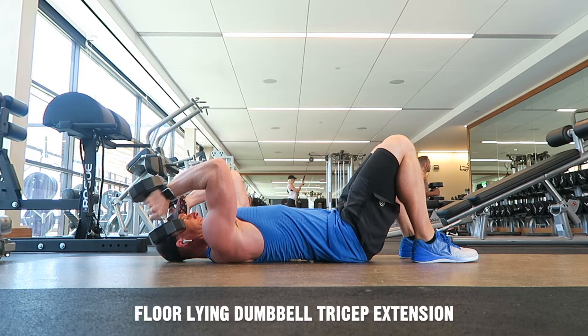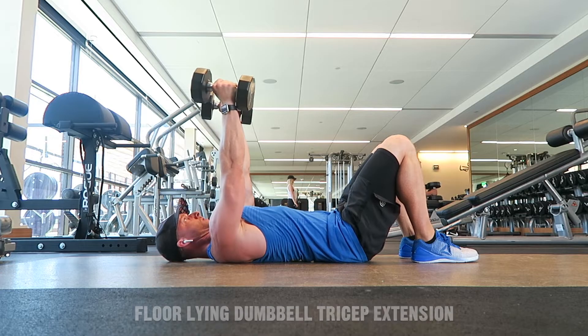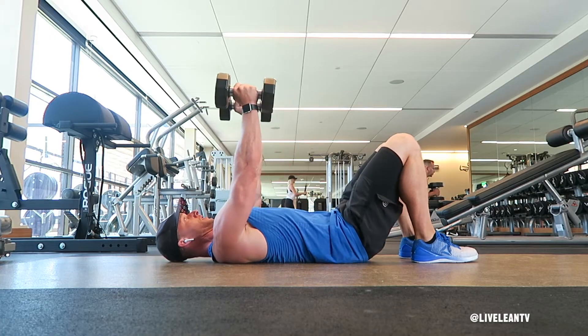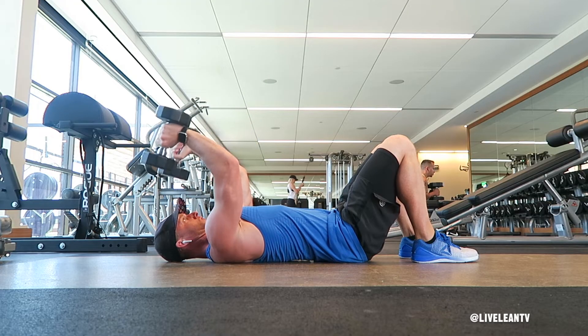The Floor Lying Dumbbell Tricep Extension is a great exercise that targets the triceps. To get started, lie down on your back on the floor with your arms extended over your chest, holding a pair of dumbbells with a palms facing in grip.